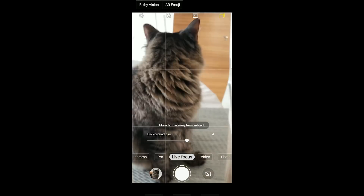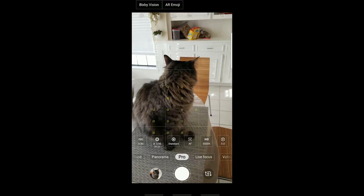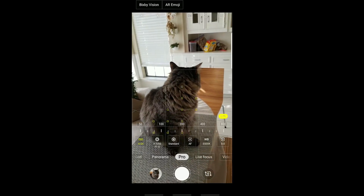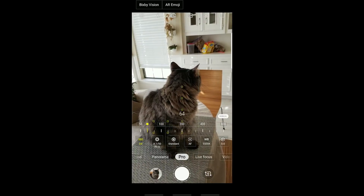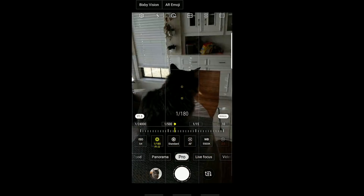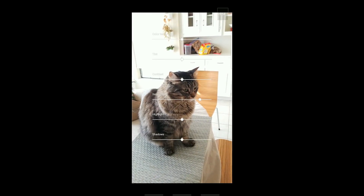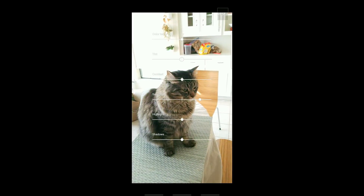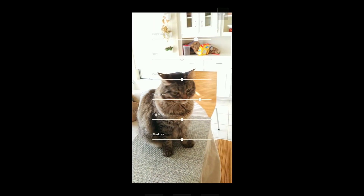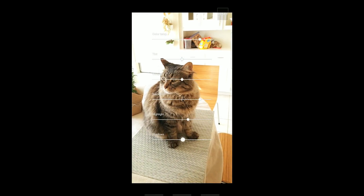Next, we have Pro Mode — it also makes a return. You can still go through and edit all of the individual parameters. They're all located down at the bottom now, which is nice — easily reachable. I like how they have the vertical slider arrangement here. That way you have a larger target to hit as far as the sliders go, and you can still see what changes it makes to the picture itself.